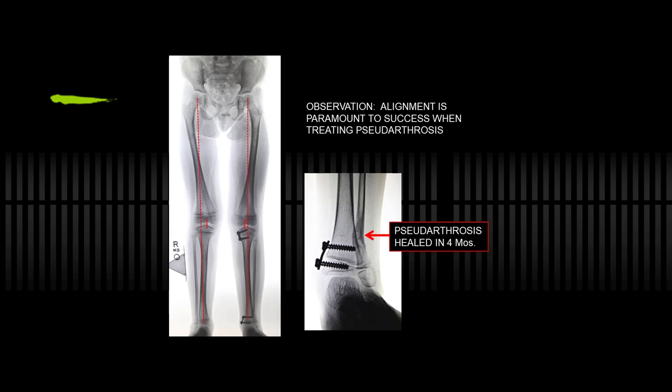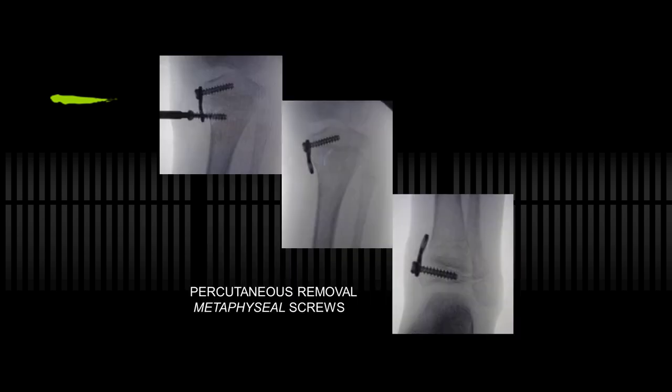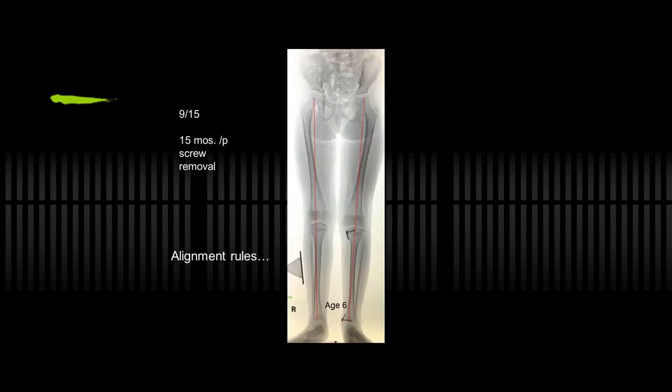I didn't touch the pseudarthrosis. My point is: alignment rules. Fix the alignment first, then look at rotation, length, and other issues. Obviously if they have a tumor you have to address that. She's happy because no more orthosis, full activities — her father's an anesthesiologist, so he's happy there's no more anesthesia. She maintained correction, and when she neutralized — six months after the original procedure — I removed the metaphyseal screws top and bottom. Here she is at age six, 15 months after screw removal: equal limb lengths, pseudarthrosis healed, normal lifestyle, no brace. She is a little short on the left tibia, but we'll monitor that.